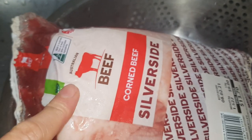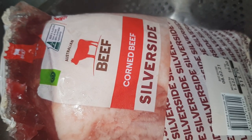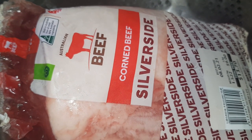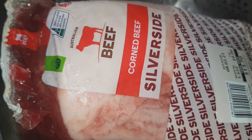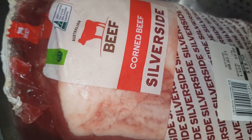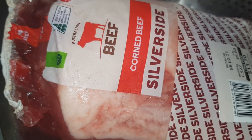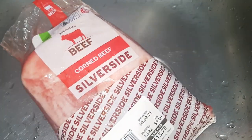I'm going to rinse this and then soak it in water overnight — just normal water or filtered water — to remove the excess salt. This silverside is pretty salty, so I need to remove that. After this, I'll put it in a big pot full of filtered water and leave it overnight. Then after that, I'm going to cook it in our brand new slow cooker. Here it is — the corned beef is now open. I let the water run over it.